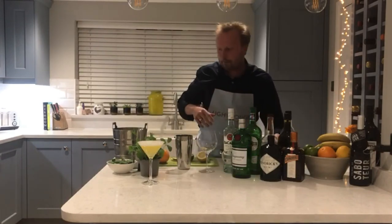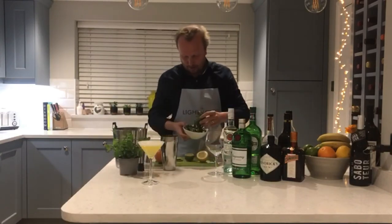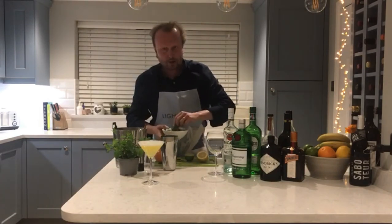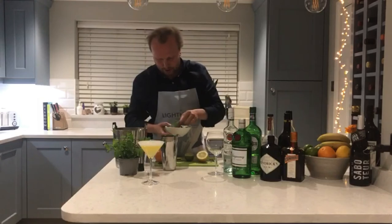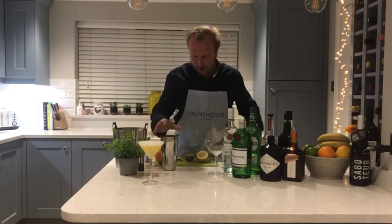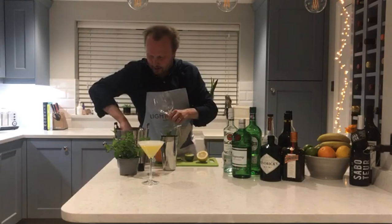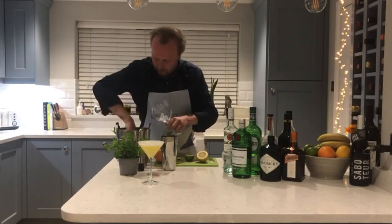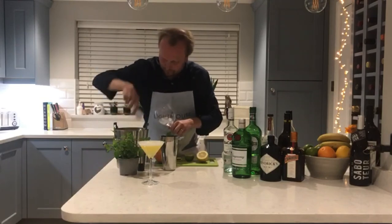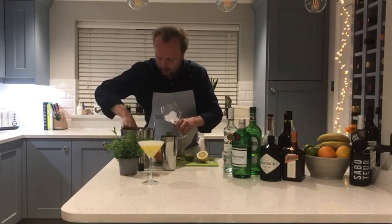Then a good old sugar syrup — 15ml. And then a bunch of lovely fresh basil. Most people ask what a bunch means — just be generous, basically. If you're unsure, be as generous as you like, because the whole point is it's going to be a lovely smash flavour. We need to put ice into the glass ready. If you want to get extra flavour out of your basil, you can muddle it into the glass in advance.